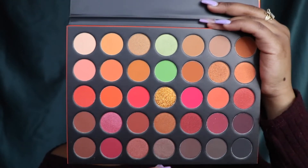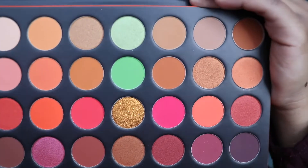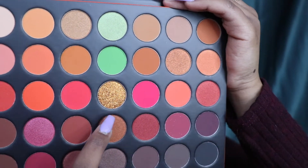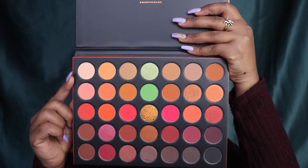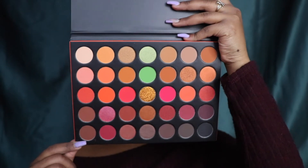Here in the middle, this is really the shade that got me. It's like a pressed glitter — that is definitely going to add the shimmer and beauty to the look. Look at that, it's so beautiful. The first thing I'm going to do is swatch all the colors for you by row, starting at the top and working my way down so you can see how all the shades show up on my skin tone.